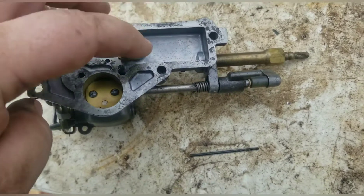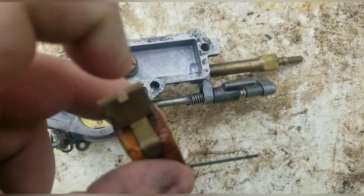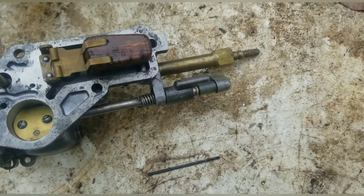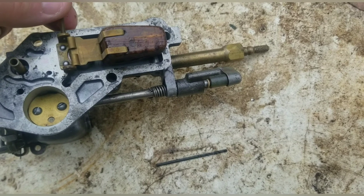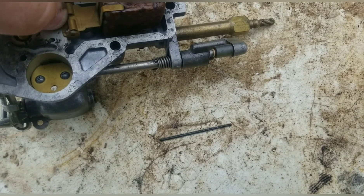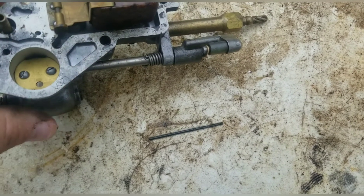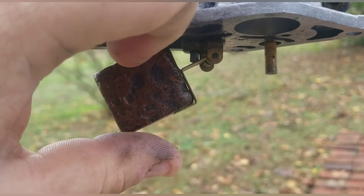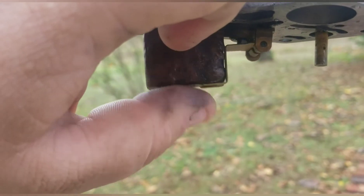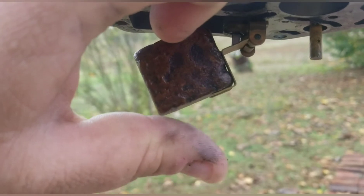Now put your float back together — start putting your needle back in, put it back in that port like so. Take your float — it'll go one way. This tab right there always goes down toward the needle. Put it right there, then take your pin and slot it back in the hole — it goes right back through that carb just like so. Now you can see how the needle is supposed to work: when that float falls, the needle is supposed to fall out too, and that's what will cause it not to let fuel into the carburetor.